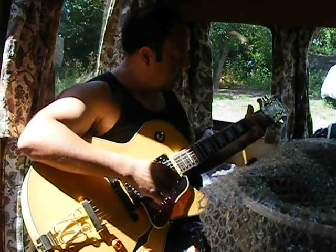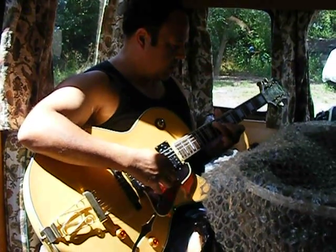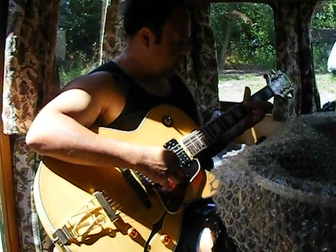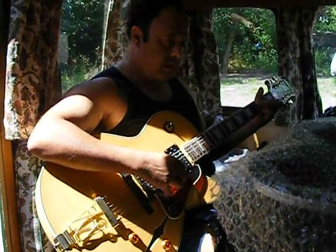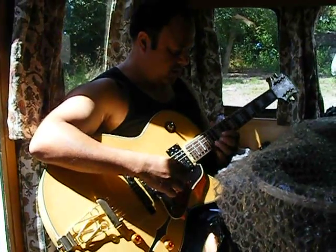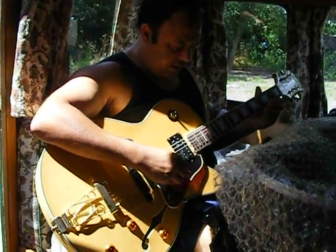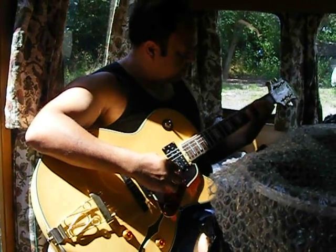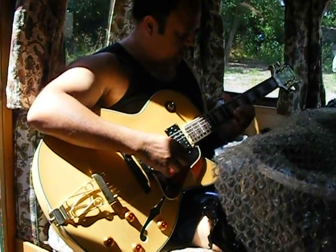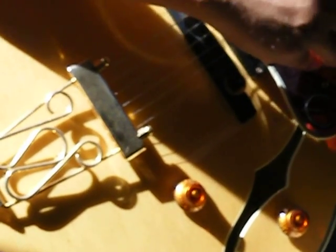What are you going to play for us? Try your guitar out. Do you want Elvis? I can't sing Elvis. I think you can. The strings are lovely, aren't they? Ultra light. Wow. Thank you.